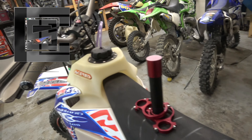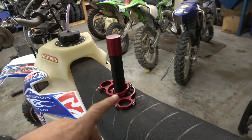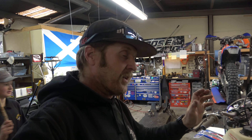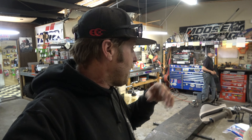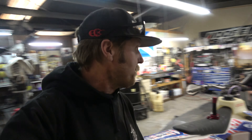Hey guys, it's Morgan coming to you with an install and introduction video for a new product. It's called Counter Shox — C-O-U-N-T-E-R-S-H-O-X. It is a brand new suspension enhancing product. Check them out on all the socials — I'll put the links in the description. We're going to be installing them on my 125XC right now, and when we do that we'll be talking a little bit about what they do.